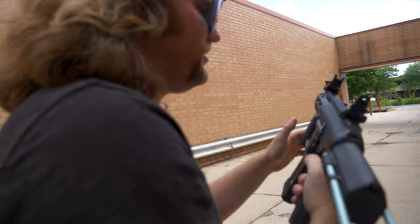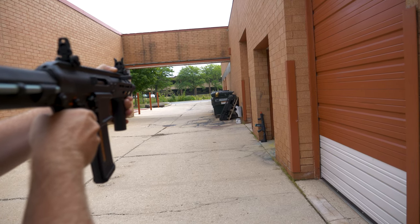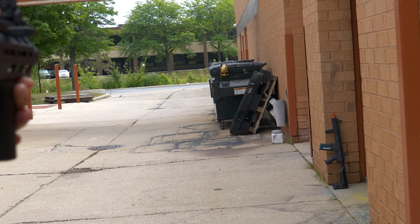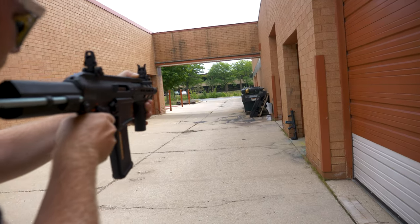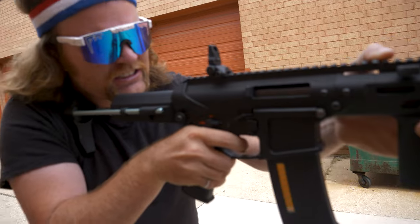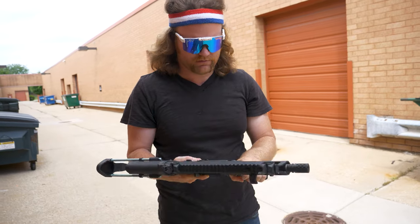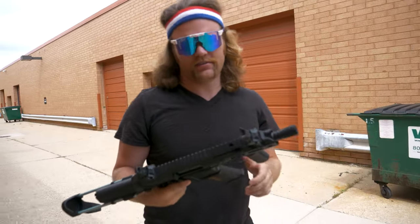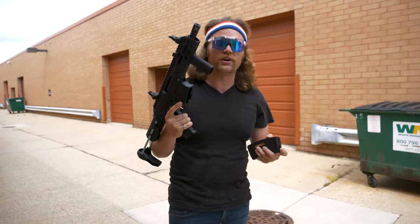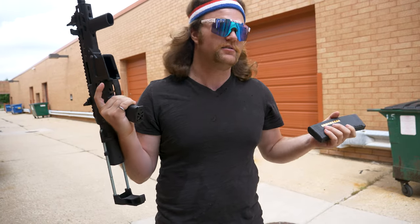Feel how snappy you can make that? Alright. There are still more BBs in there. With a little bit of tuning, the already great KWA Eve series becomes just that much better. It's amazing.